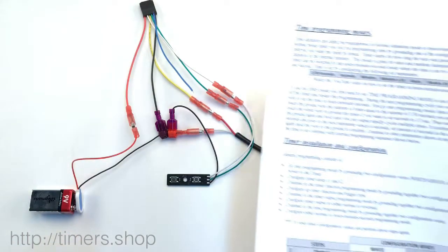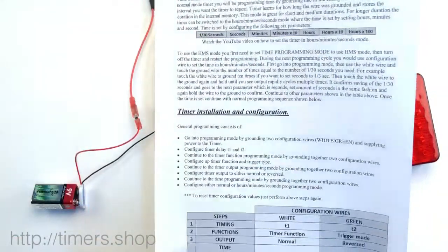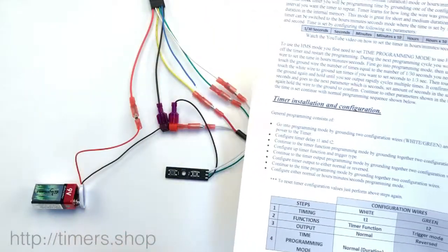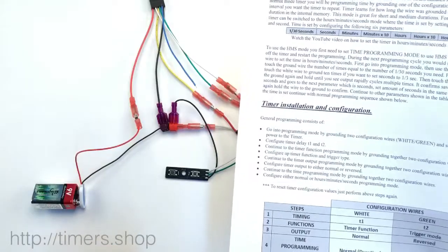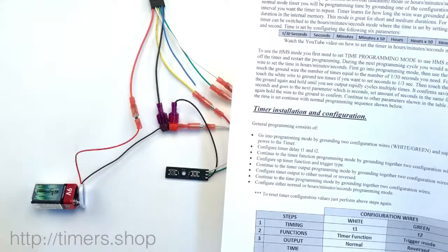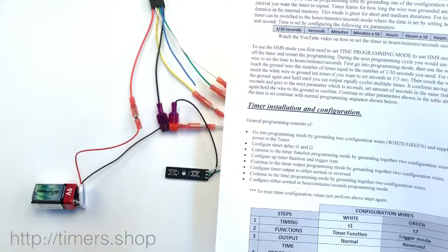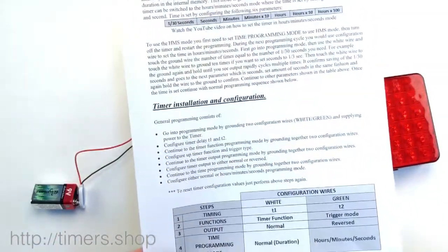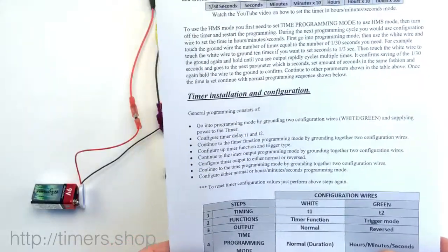If you need to set your timing for a couple of seconds or a couple of minutes, you can connect a switch instead of the buttons, turn the switch on, and let it sit for an hour or two to configure it that way. But it's time consuming, and if you need to configure it for a couple of days, obviously that would be a challenge. So for that we have the hours, minutes, seconds mode.